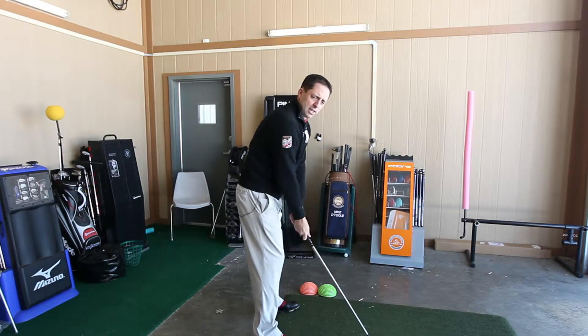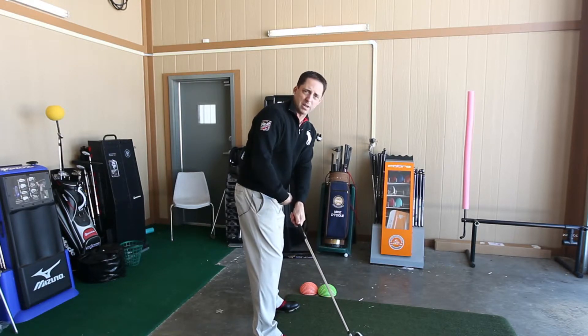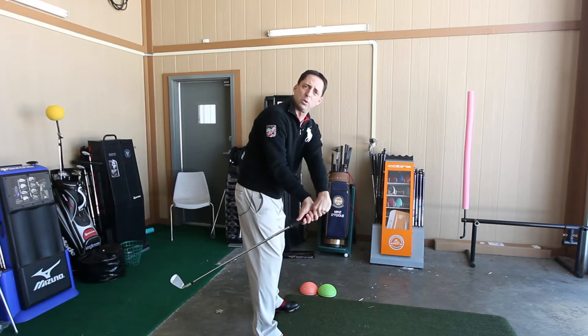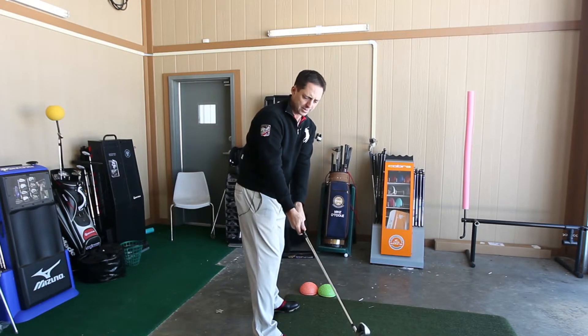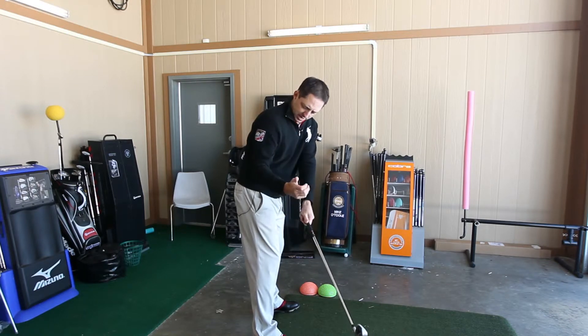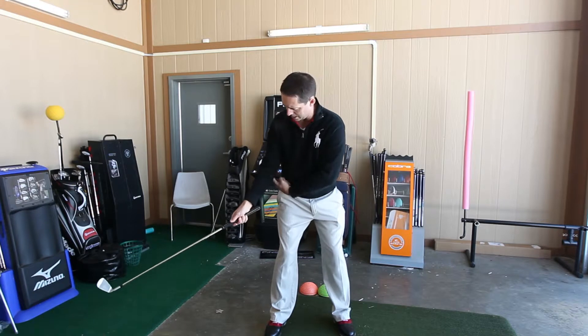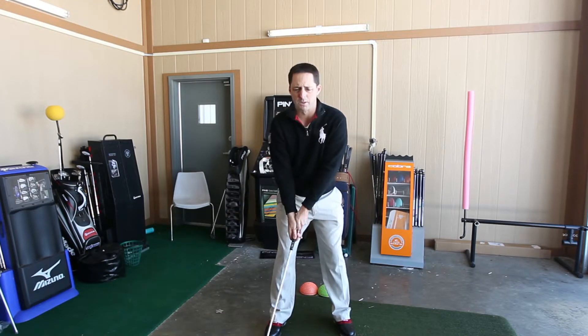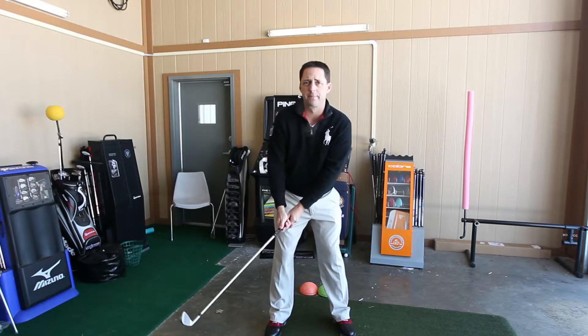Step one: I want to see that club in this position here where the butt end points right to your belt buckle. You haven't whipped it inside where you're pointing it out toward right field. You want to make sure that the right elbow points down to that right hip. As you take it back, the right elbow points down to that right hip — we haven't rolled it to the inside or gone up this way. Very important.